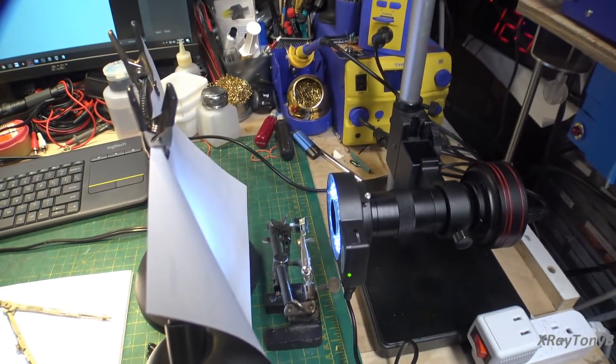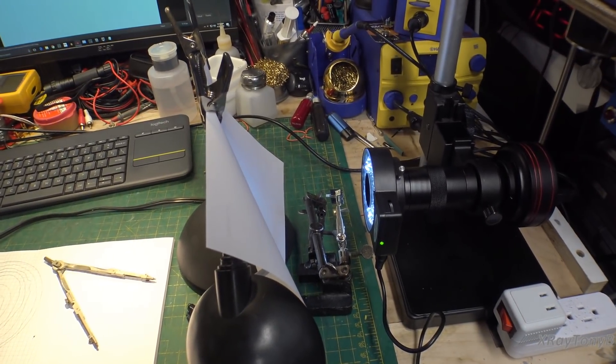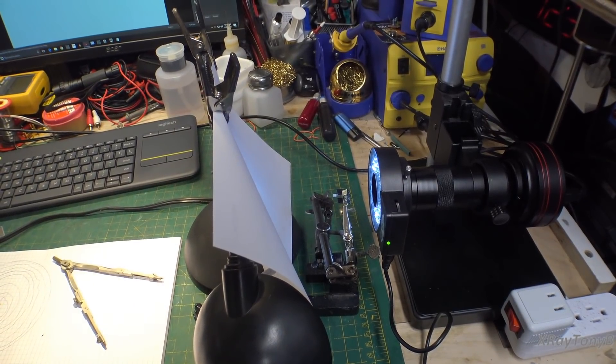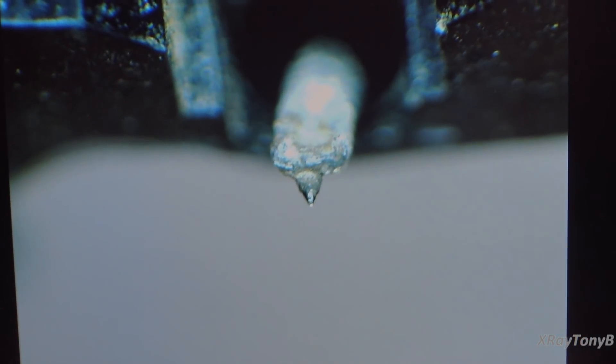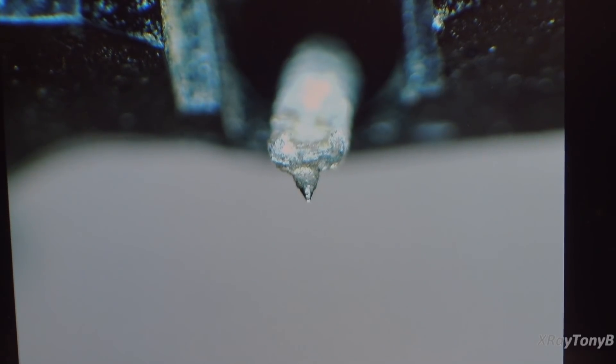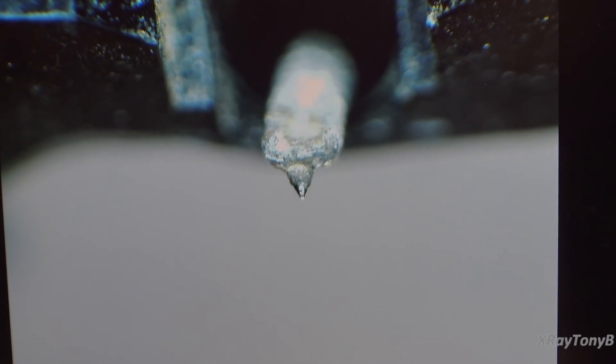I have the stylus pulled out of the cartridge and mounted up in front of the camera. You kind of have to have a white background, so I just use a piece of paper taped up to my lamp. It's pretty hokey, but it really does work. If we zoom in right there, there's a picture of a stylus. Let me talk about that for a quick second - there are different types of stylus, or styli I should say, that are used. The one you're looking at is called an elliptical, and we talked about that in the last video a little bit.